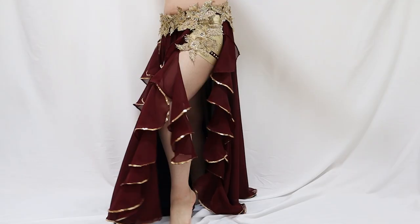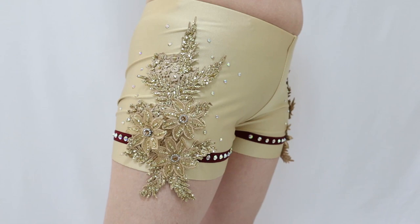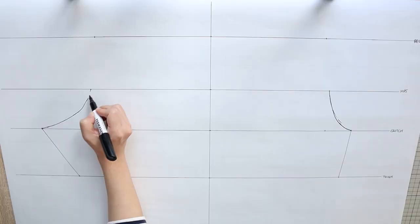First, we'll start by creating these comfortable shorts that will keep the entire skirt in place. We'll start from pattern making to make sure these shorts will fit you perfectly.